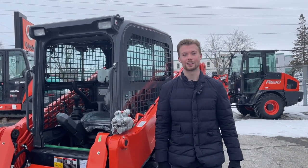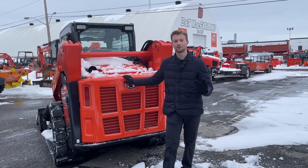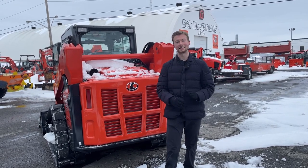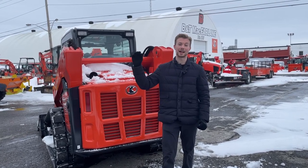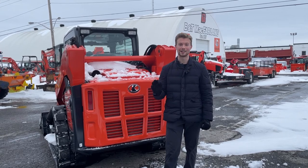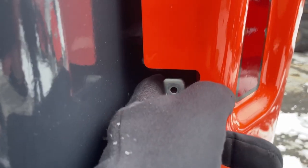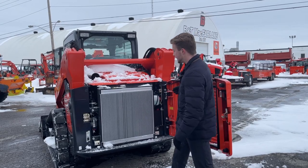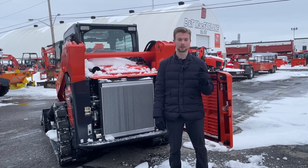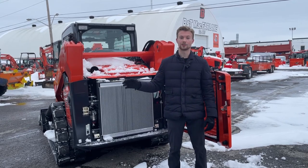Now we're going to jump back and take a look at the engine. It is a 74 horsepower engine from Kubota. Once you get above that 75 horsepower mark, you start needing DEF fluid — we don't see that until the SVL 97 from Kubota, so this one keeps it just under that limit. Getting into the engine, you pull a little latch and you're greeted by the radiator, which you can swing out of the way with just a couple bolts. Behind that you're going to see your oil filter, hydraulic filters, air filters — everything you need for on-the-job-site servicing.